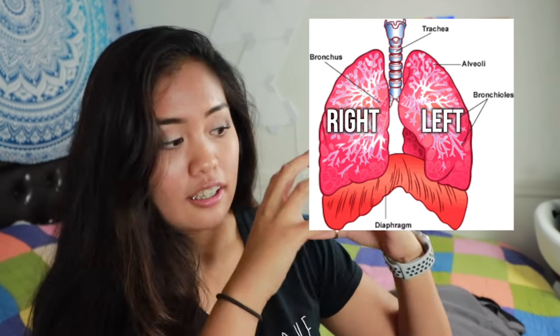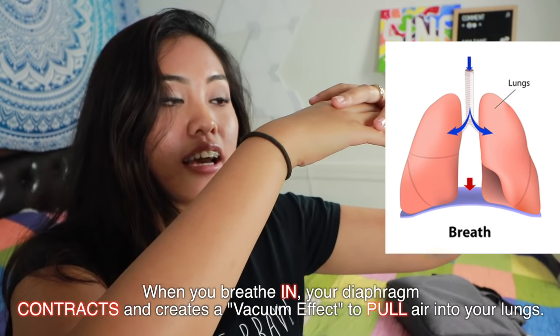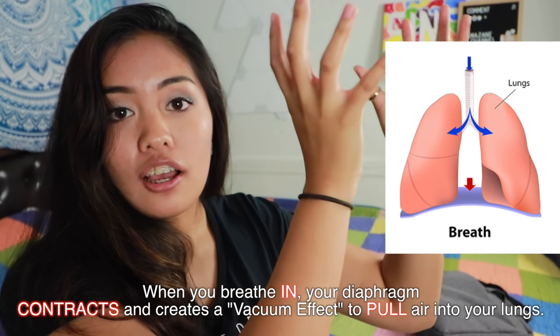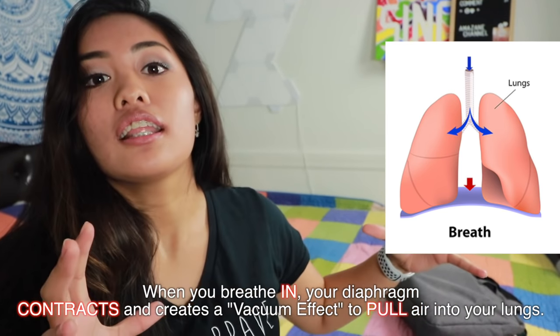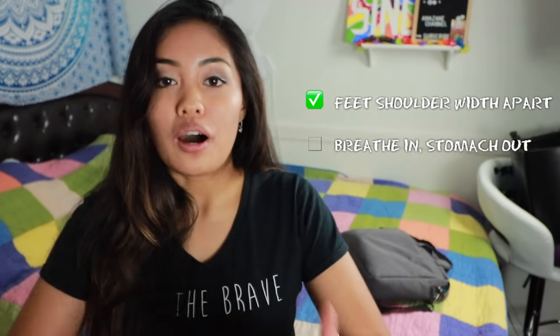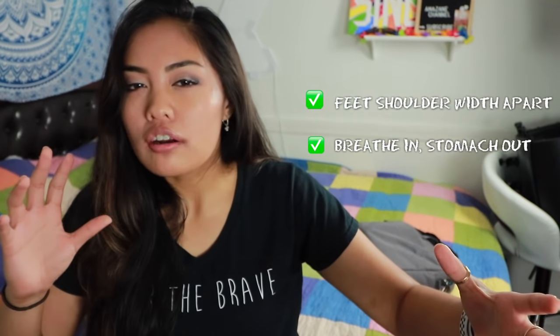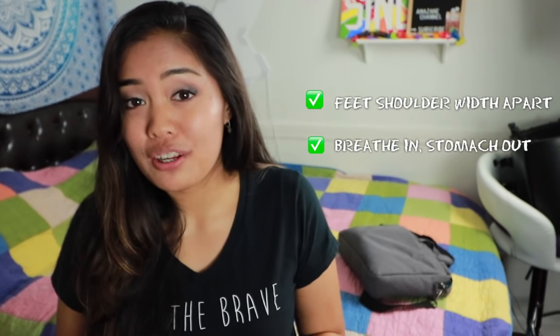This is your left and right lungs. There's your diaphragm — it sits right underneath. When you inhale, it contracts because it's a muscle; the diaphragm flattens and your lungs have more space to fill up and take in more air. When you're exhaling, your diaphragm pushes the air out. Here's how to do it: feet shoulder-width apart — while you breathe in, your stomach goes out. This is sometimes hard for people because they think when you breathe in your stomach goes in, but when you do that you're technically breathing from your chest.